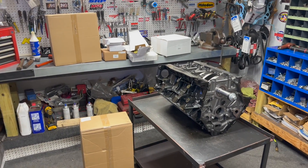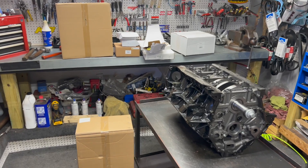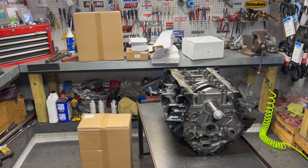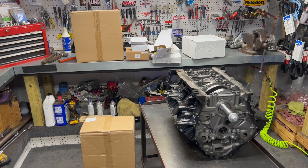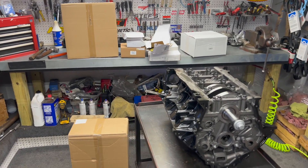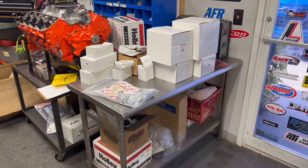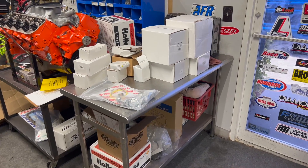Alright guys, what I have here is the separated master kit boxes. What I've got laid out across the bench in front of the motor here is the timing cover, oil pan, oil pump — a complete oiling system. And over here on the side bench I've got all the serpentine stuff. Let's get moving on it.